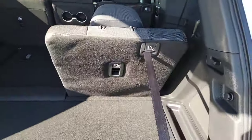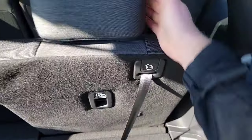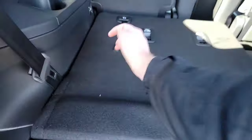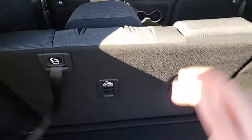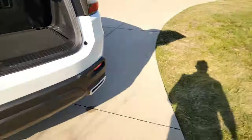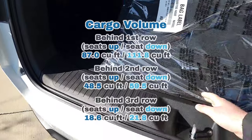To bring these seats right back up it's simple — you can do it one-handed. Get that back on there and we're good to go.